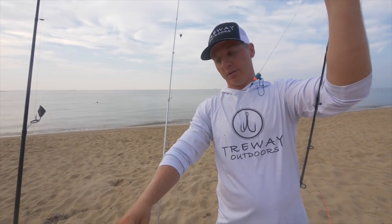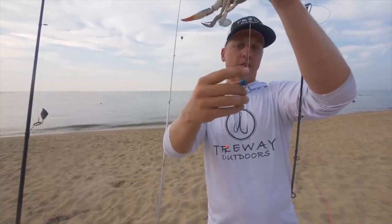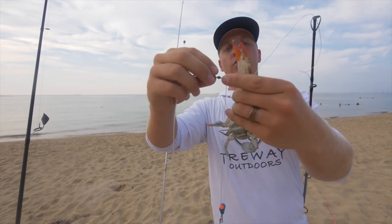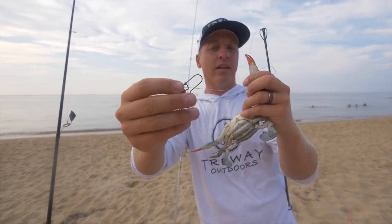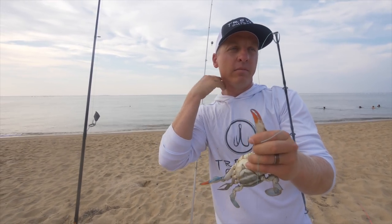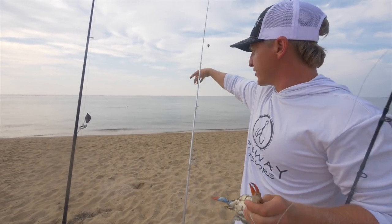This is a fish finder rig. You've got your snap swivel that's going to slide up and down, a bead, and a two-way swivel. I'm going to be using like an 8 to 10 ounce pyramid sinker, just depending on the depth and the current.